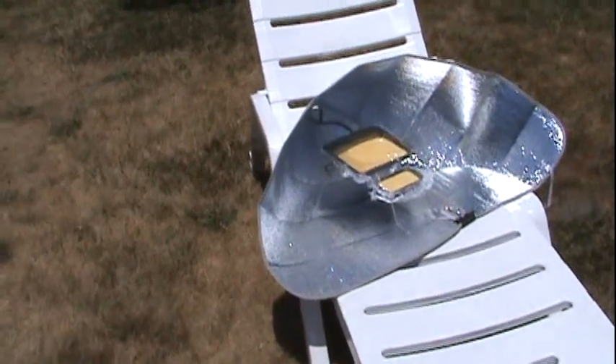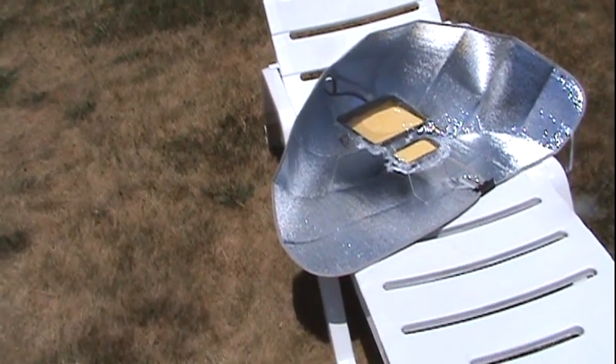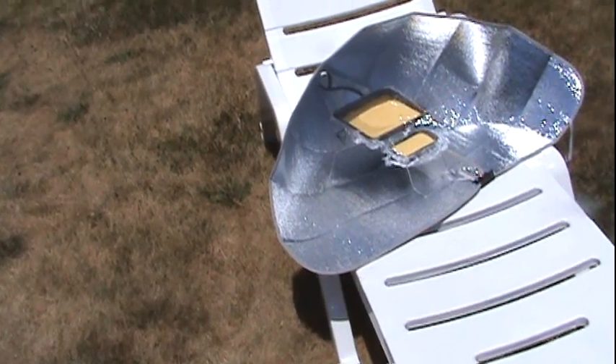I found a rack — it was part of a turkey roaster. I had an aluminum turkey roaster. I put the pans up on that so the sun could reflect underneath and bake from below.